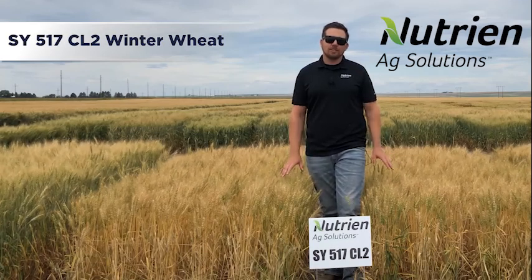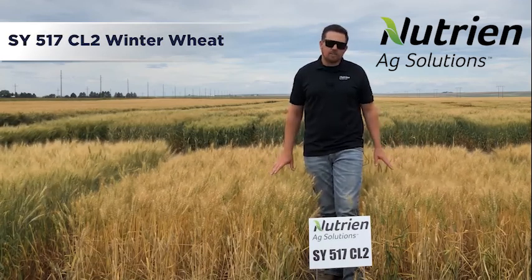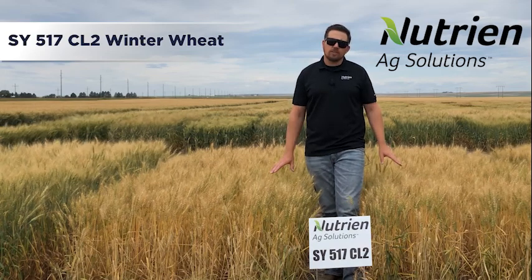Hi, I'm Austin Orkut with Nutri-Nag Solutions, and I'm standing here in Syngenta's 517 CL2.